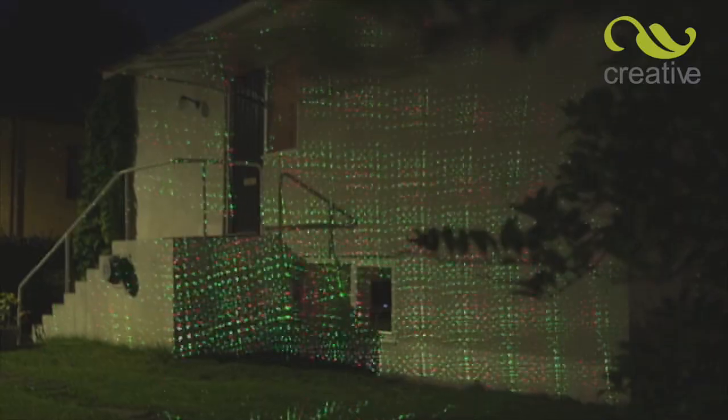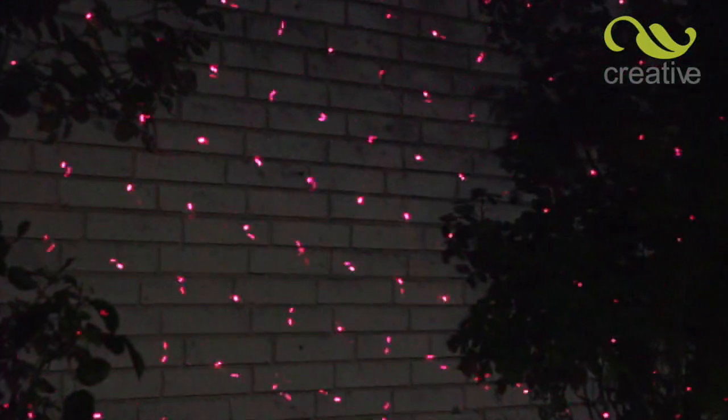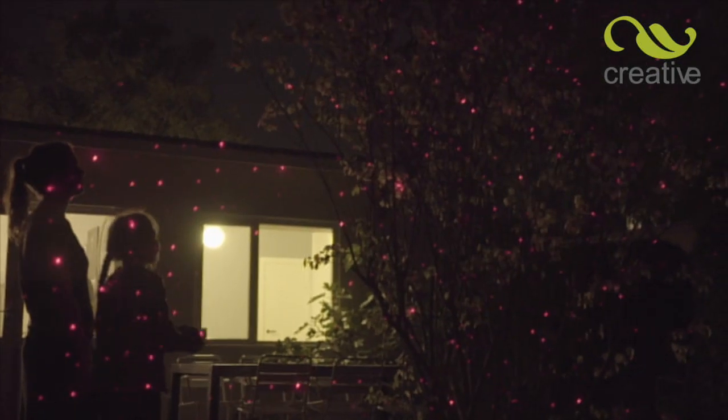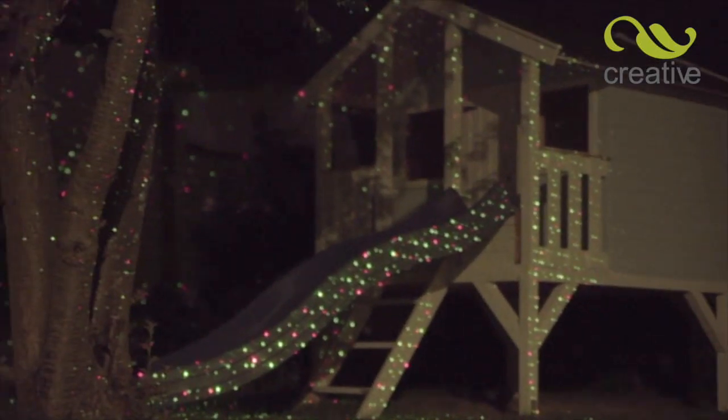Star Magic Motion comes with nine fun settings. Choose from red or green colored stars, or a combination of both. Have fast or slow-moving stars, or why not freeze the light in mid-motion?